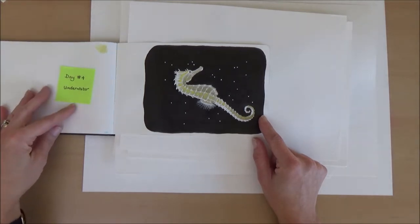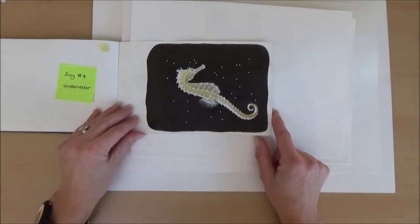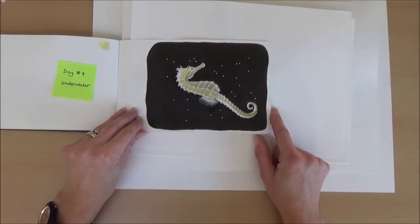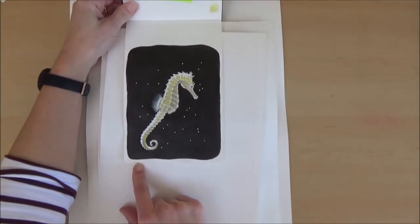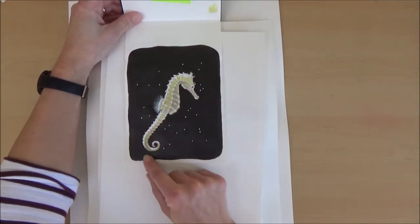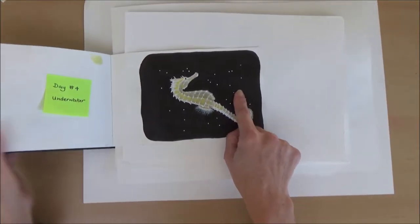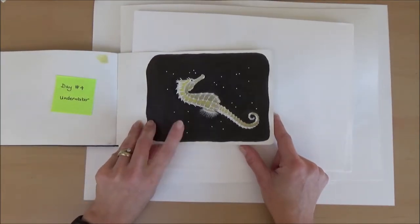Day four, the word was underwater, and out of lots of ideas I settled on a seahorse. I wasn't too happy with this one because it looked a bit flat, but it was fun to do the little white details. It could have been a bit more exciting — I did add some white spots to the black — but I posted it and it was another day done.